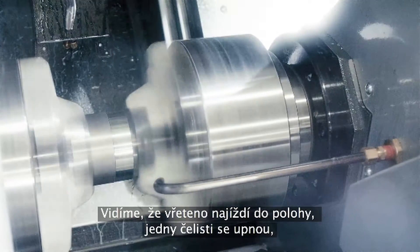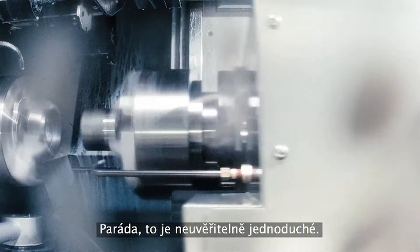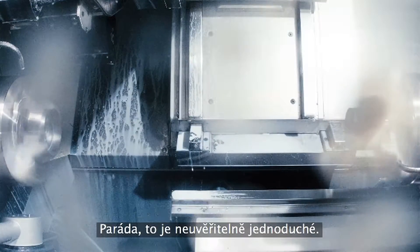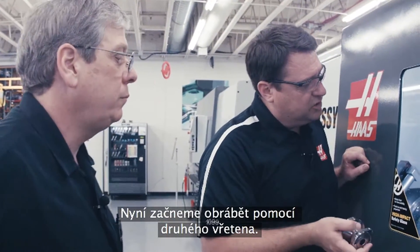Okay, so I can see the spindle coming up. Yeah, you can see the jaws clamp. You can see they'll unclamp. Wow, that's incredibly simple. And this is the actual part that we're making here. Yeah. Now we're starting to work on the second spindle.